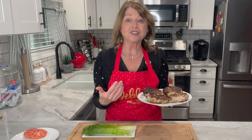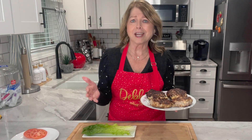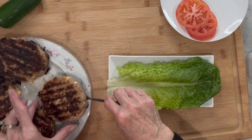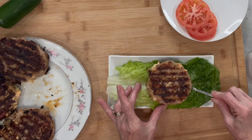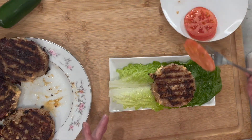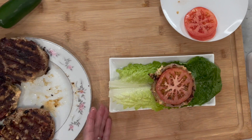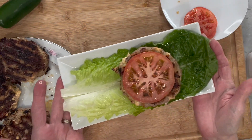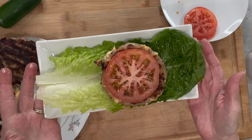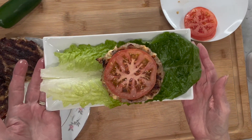I used ground turkey, but you can substitute ground beef, ground chicken, or even Beyond Burger — it works great for all different types of protein. I'm going to place one of these burgers right in the middle of my romaine lettuce leaf and top with a fresh slice of tomato, and it is ready to eat!